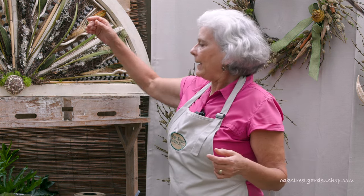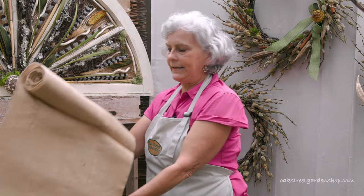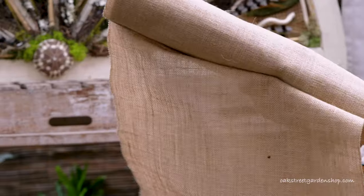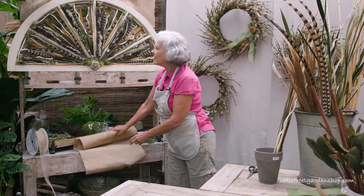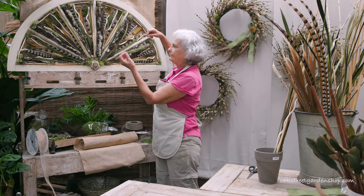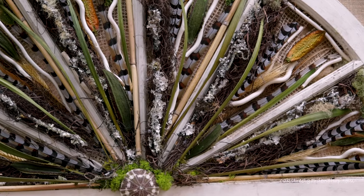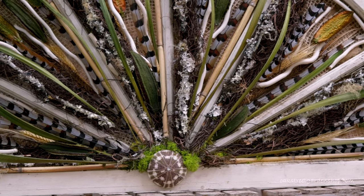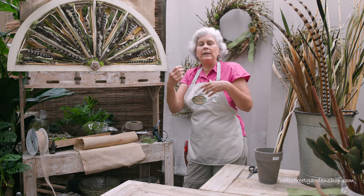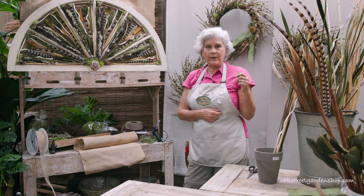First, we took the glass out obviously, and then on the back I stapled some burlap — we use this to wrap plants with. It's just an organic burlap — stapled that to the back so that I had a template to work with. The first time I initially just put dried mushrooms and moss and cotton and all kinds of different things, and that's what you can see on the website.